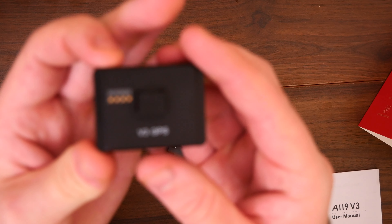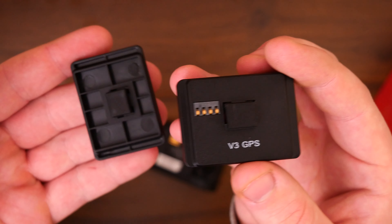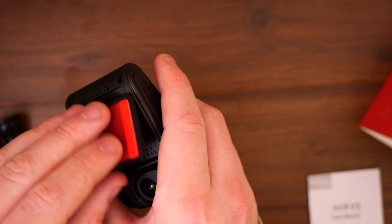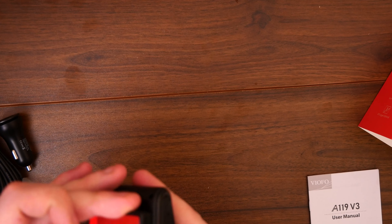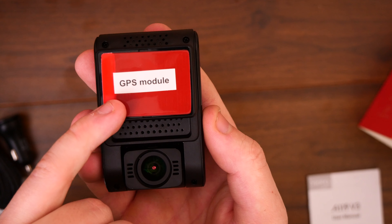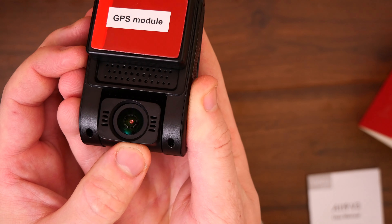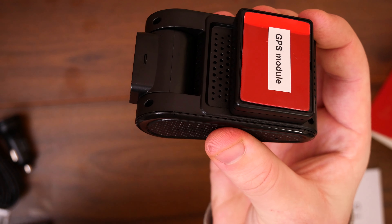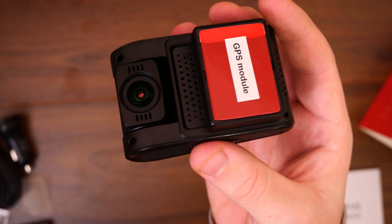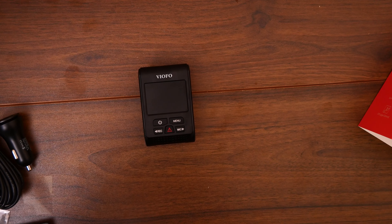On this part we have the removable V3 GPS module right there. If you don't actually want to use that you can use one of the alternative modules instead, but for the time being we're going to leave the GPS in there. We also have the camera lens, which is adjustable - it doesn't matter whether you have a flat windscreen, a curved one, or wherever it goes, you can move the lens to how you want it, which is very nice to see. I'll have a look at what some of these buttons do and then we're going to go install this in the car.